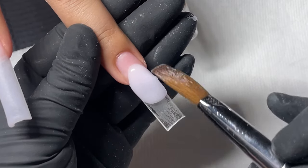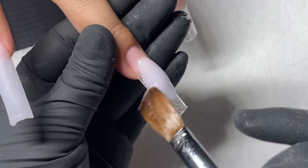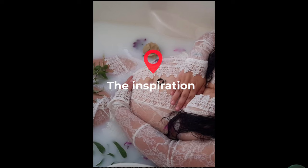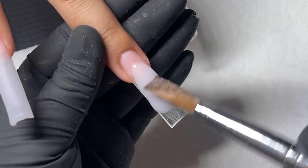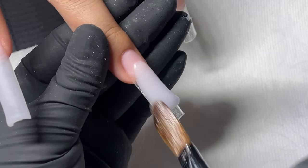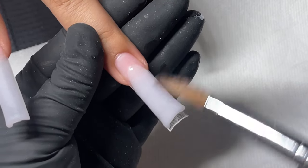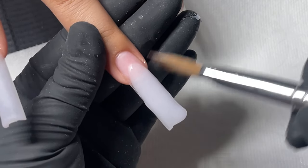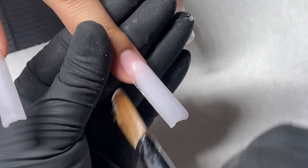All right y'all, do this set with me. The client came in with the inspo — it was not a set of nails, but a photo shoot that her mom had. So we're gonna be using that and just recreating it onto some nails with a little twist. We're gonna do some butterflies, so let me show you how I get it done.